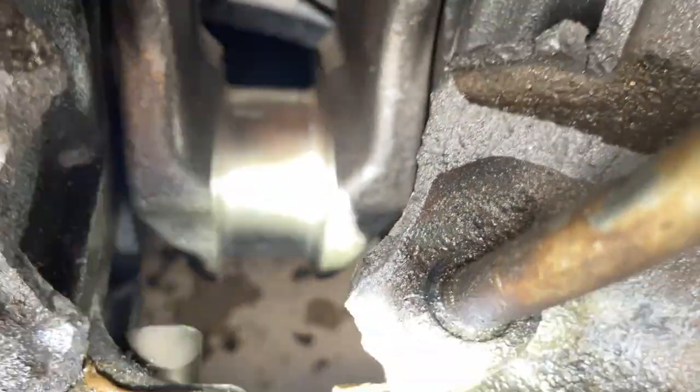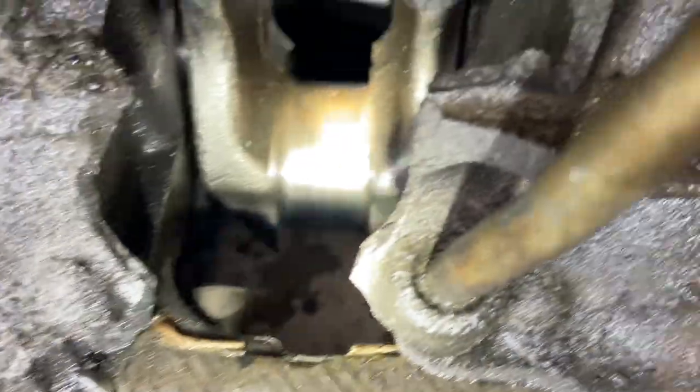Hey guys, welcome back to part 2 of this FTE mini-series. If you were here for the first episode, you'll remember we had a pretty big mess to clean up with a couple of holes in an FTE block. I thought it was a bearing that gave way, and it still could have been, but some of you reckon it was actually a conrod that snapped — and upon further inspection of the crank, you could well be right.